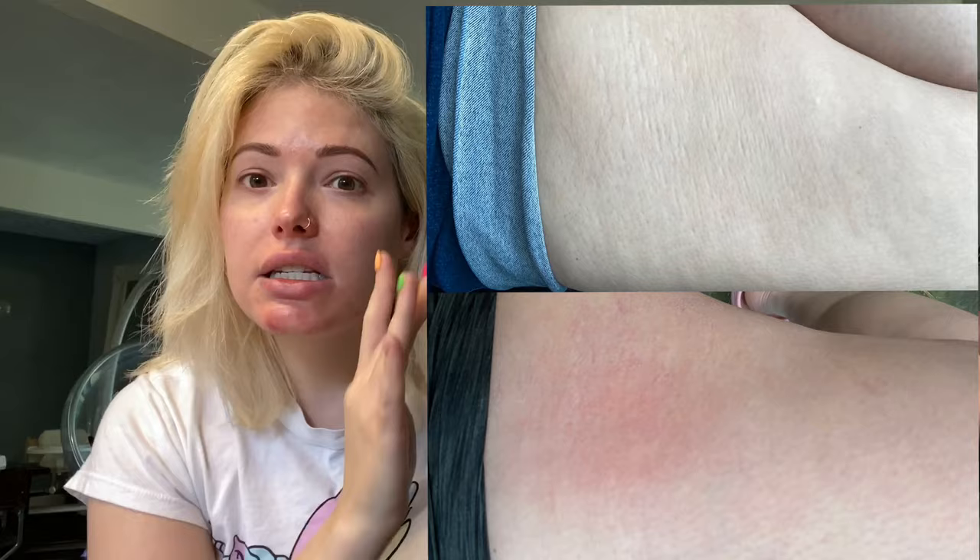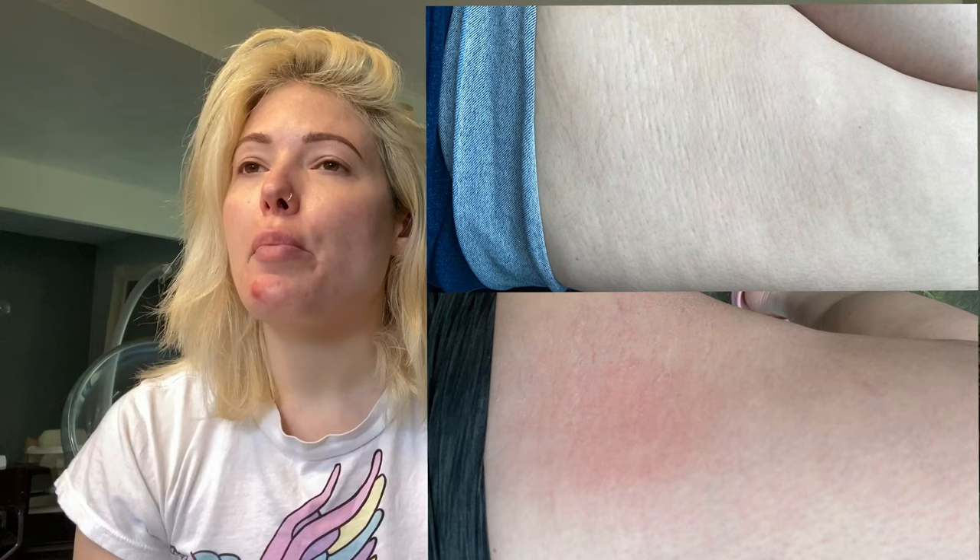We went from this to this — from the skin being super traumatized for a long time. I'm 34 years old and this happened when I was 11, so this is old skin that has been damaged for a long time, and now it looks amazing. And this was just one time, so I can't even imagine what it's going to be like in the future.